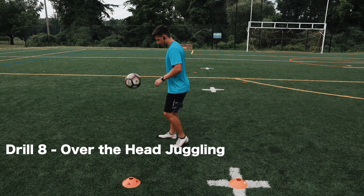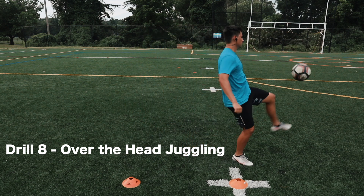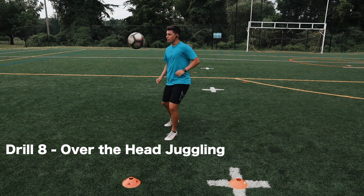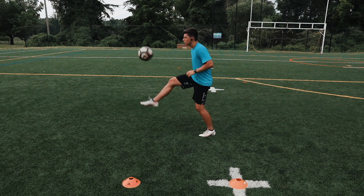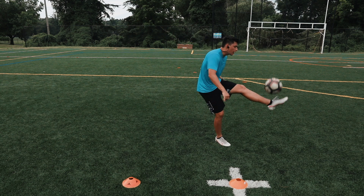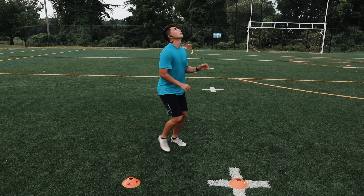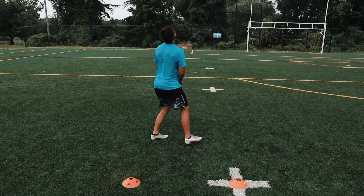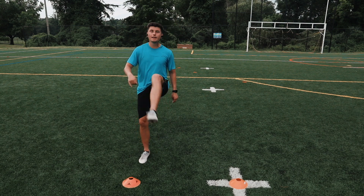Drill number eight: over the head juggling. In this drill, all you're gonna do is kick it over your head, take one touch and control it, then pop it back over.